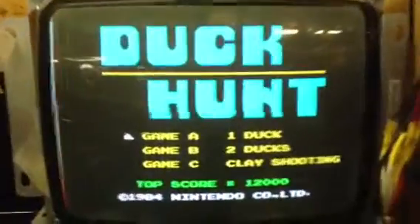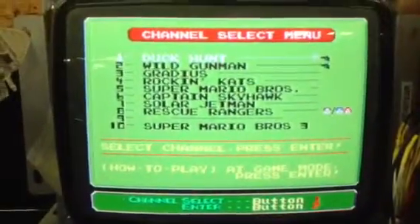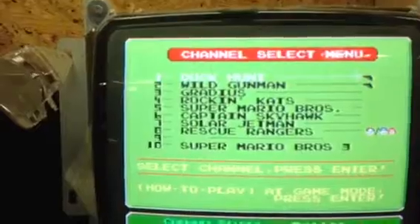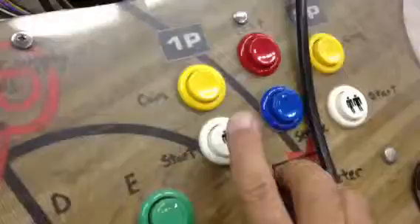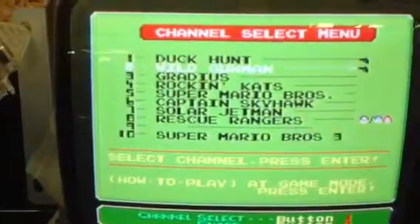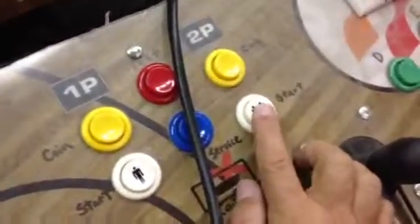We have PlayChoice 10. I select with the one player start button — that takes me through the menu. Then the two player button, like on a regular JAMA cabinet, will enter.